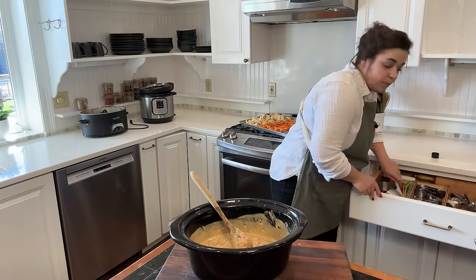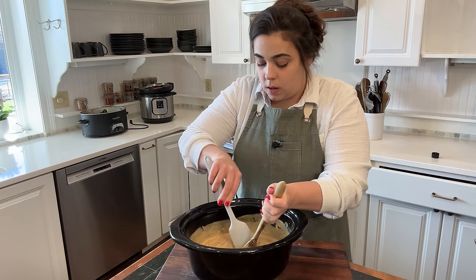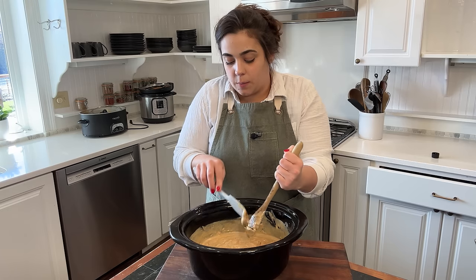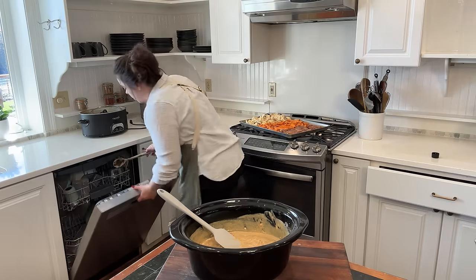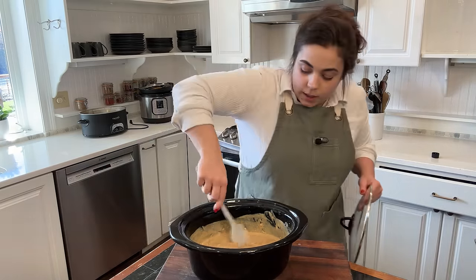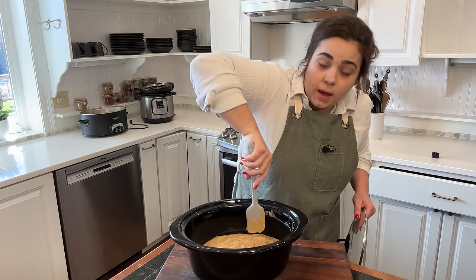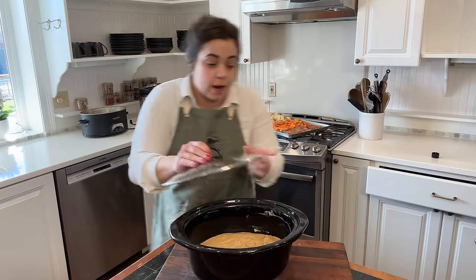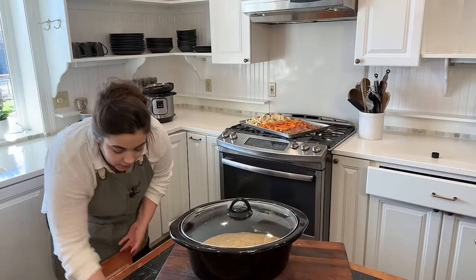I want to take my spatula and run it along the edges just so it doesn't burn when cooking. My dishwasher is unloaded so I can get everything right in there. We're going to use the lid to cover this — I'll just scrape the sides and pop the lid on. Second dinner is done. I can see that my oven is now preheated, so I'm going to go ahead and get the sheet pan dinner in the oven.